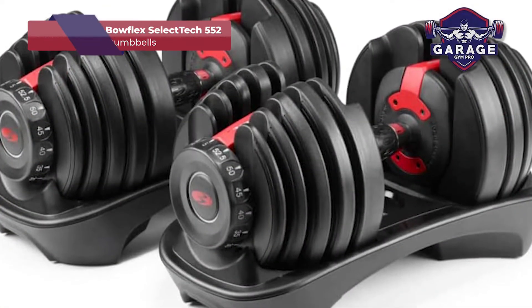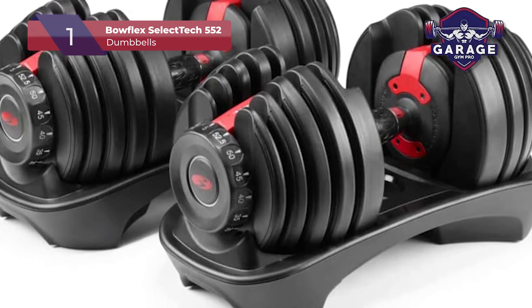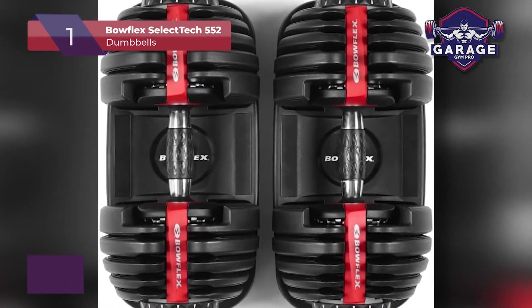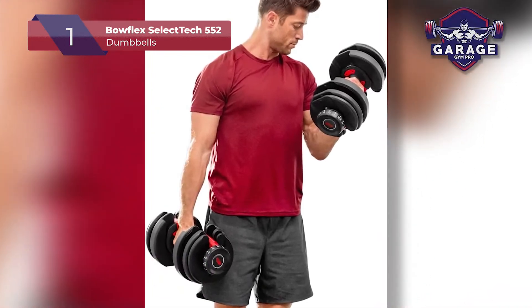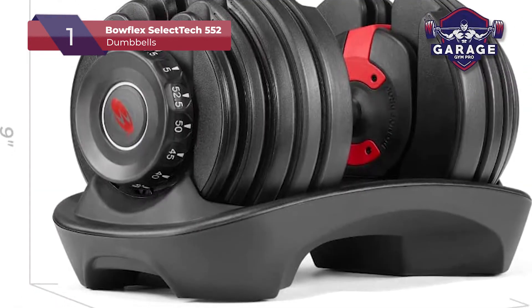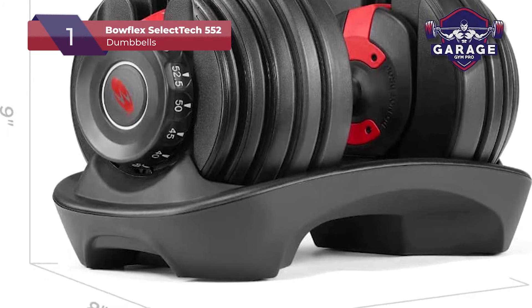Our top pick for the best adjustable dumbbells goes to the Bowflex SelectTech 552. We chose this model because you get the equivalent of 15 different sets of weights in one pair. Another obvious perk is that these dumbbells are made by Bowflex, one of the most well-known home gym brands in the world. In terms of rapidly switching from one set to the next, I personally feel that these are the best.